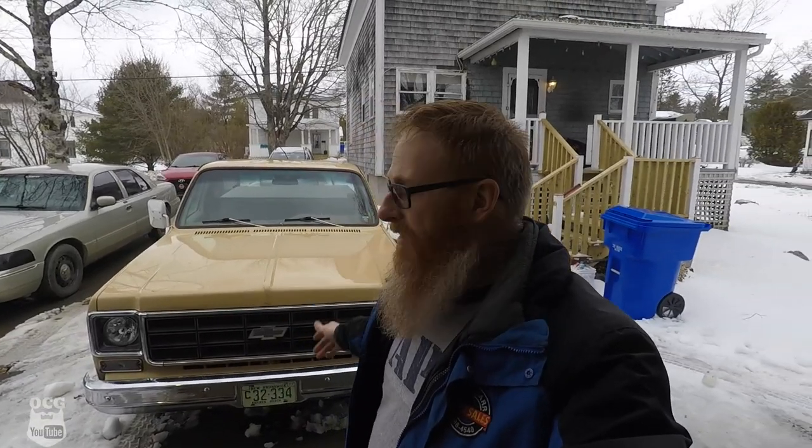You guys can let me know down in the comment section what you think — do you like this look, or would you sooner have it patinaed? Well, maybe you'd sooner have a completely new paint job. Let me know down below.